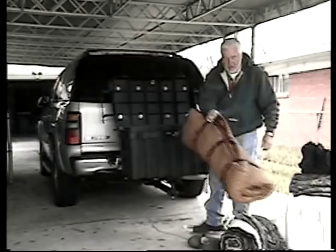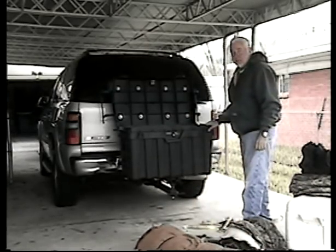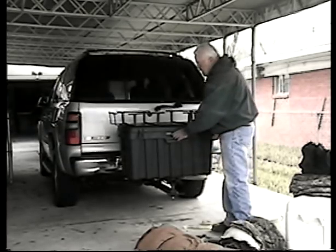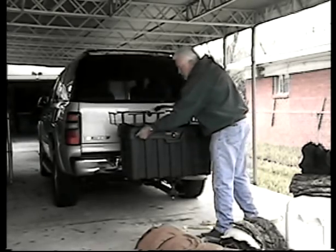It's a 50-gallon plastic container. It comes with a lock system on it, and also gives you an extra place for two padlocks if you want.